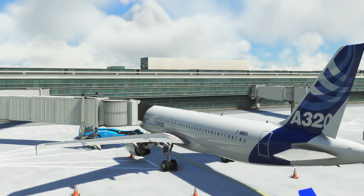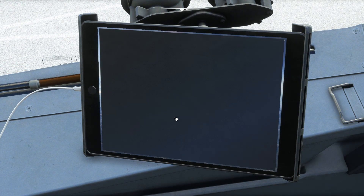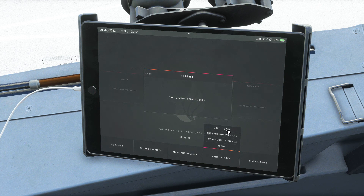Welcome to the cold and dark start tutorial for the Phoenix A320. To get the plane into a cold and dark state, open up the EFB, go to the Phoenix app and the panel states option. Here we select cold and dark — you can either activate it immediately or set it as your new default and restart your flight.